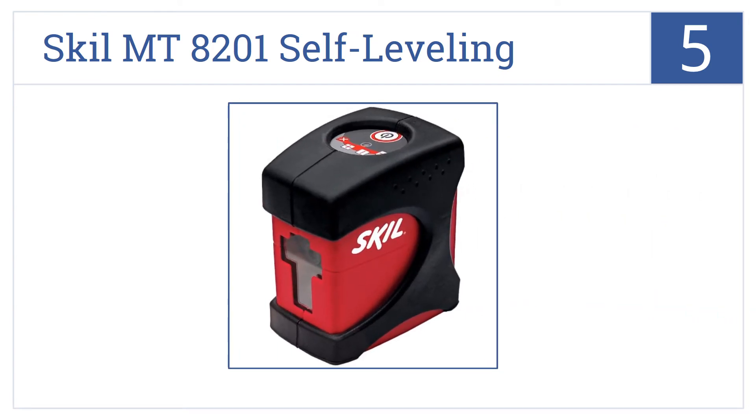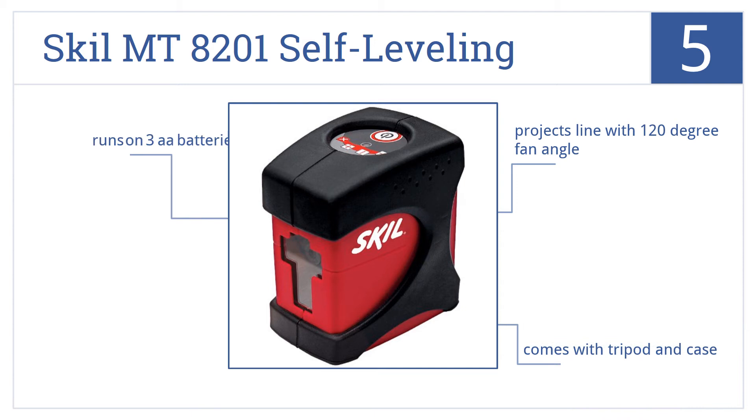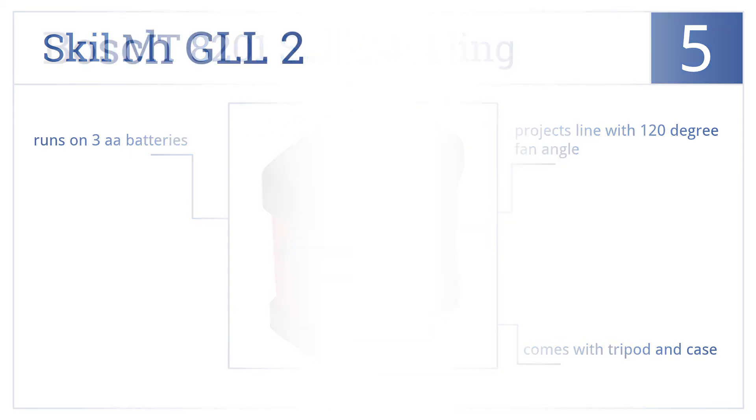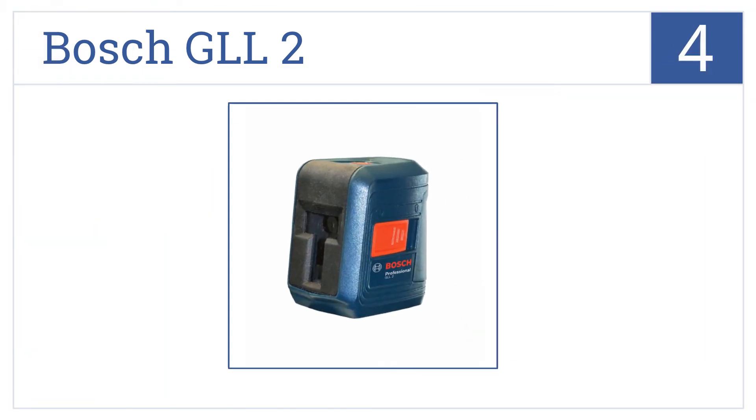At number five, the Skil MT8201 self-leveling has an automatic out-of-level sensing feature, meaning human errors are all but a thing of the past. It projects a line with a 120-degree fan angle, comes with a tripod and case, and runs on three double-A batteries.